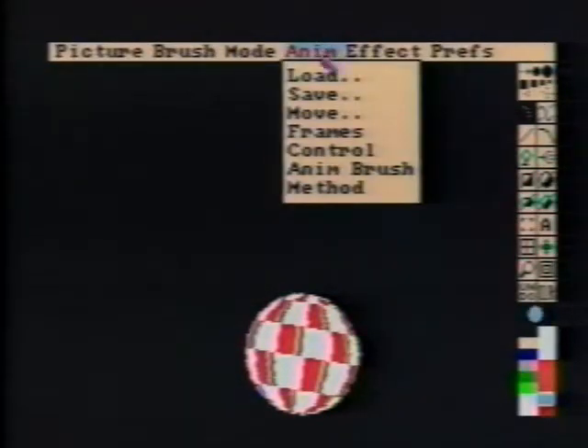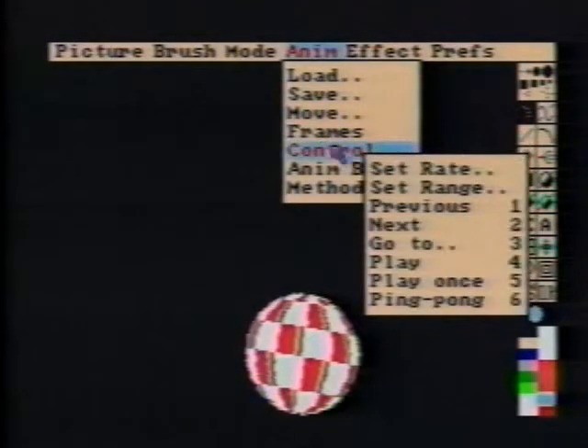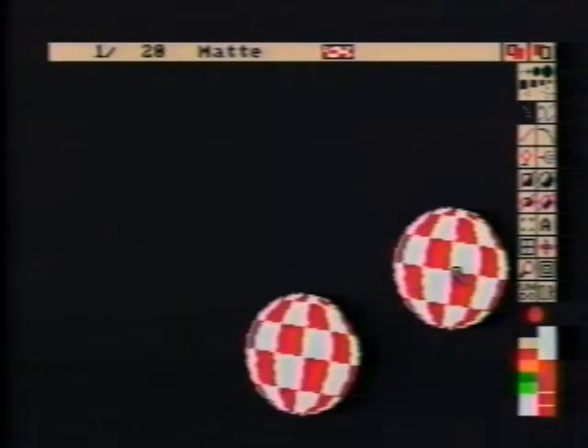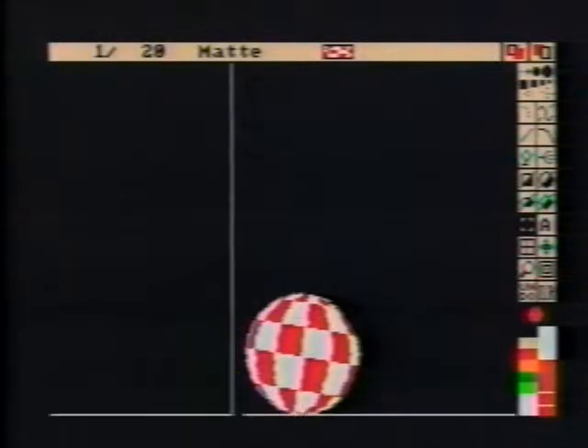To see the ball bounce, select from the Anim Control menu Ping Pong, or press 6. Use Shift-1 to get to Frame 1. Once again, pick up the ball. This time, hold down the left Amiga or Commodore key so that D-Paint grabs it as an Anim Brush.